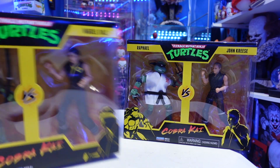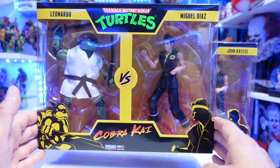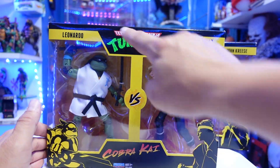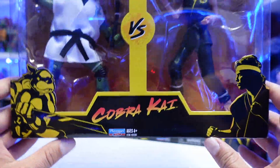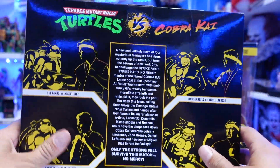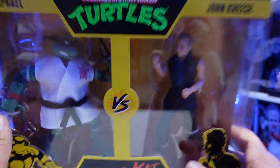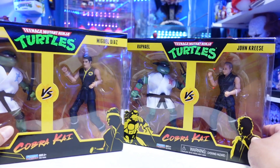So we have the package here. I love the artwork on these. I love the colors — the black and the yellow or gold. It's the Cobra Kai colors, with the Turtles mixed in. The artwork almost looks silhouette-ish of the Turtles. Here's the back with artwork on all of the characters. I love the packaging. And then Raphael with John Kreese here.